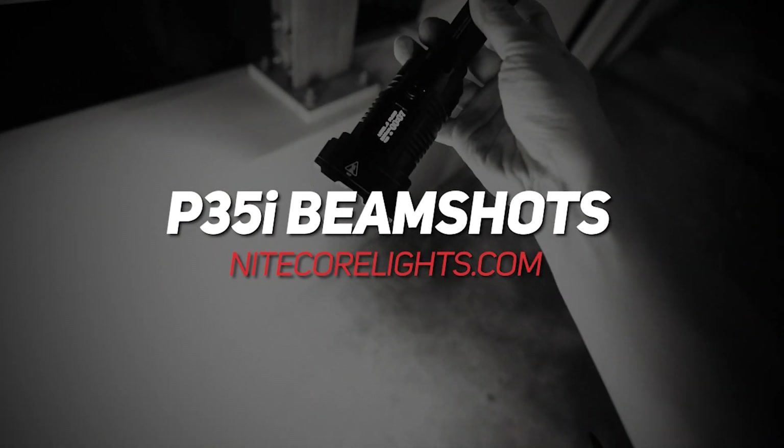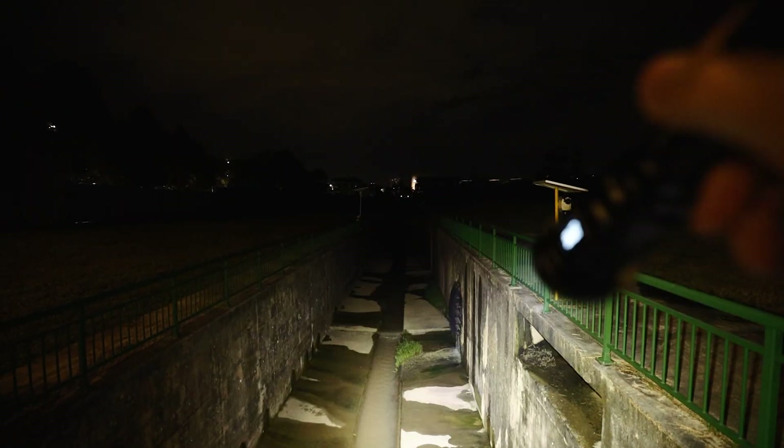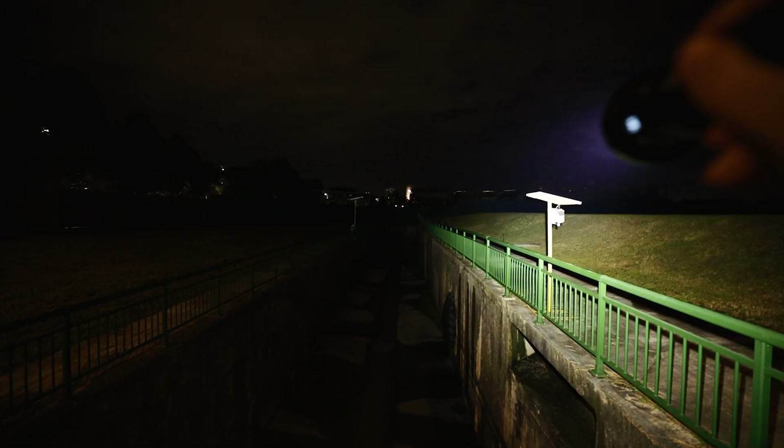Alright, E35i. This is on the flat mode. Wow! The flat mode actually reaches the end. Very, very impressive flat — really, really powerful beam.